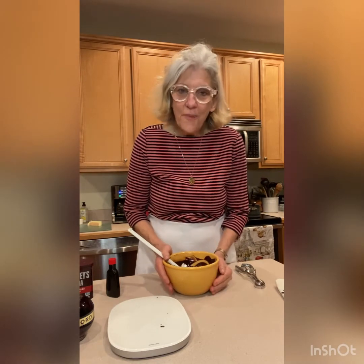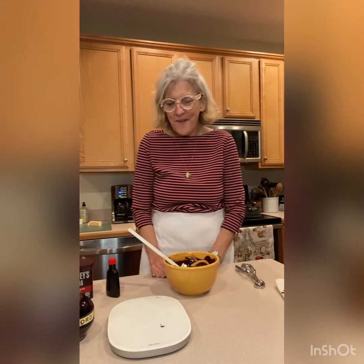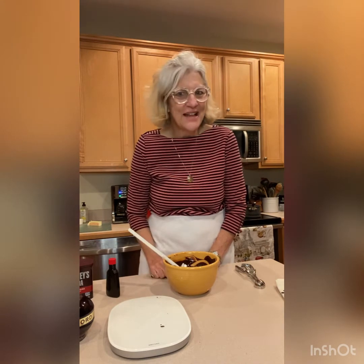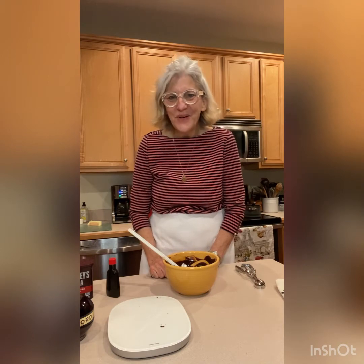I'm going to take this mixture and cover it and refrigerate it for a couple hours, then we'll come back and make little balls and roll them in cocoa. We're almost there and I'm not going to forget to add the Chambord. All right, don't go away.